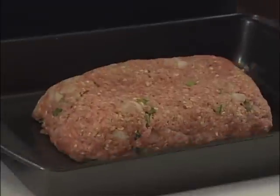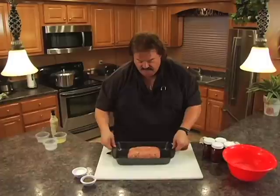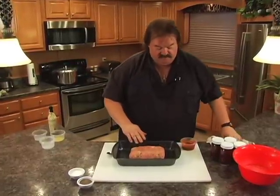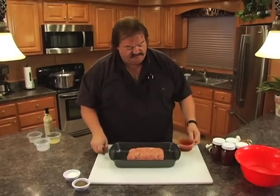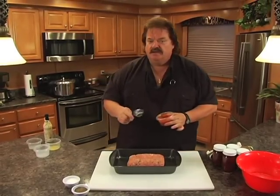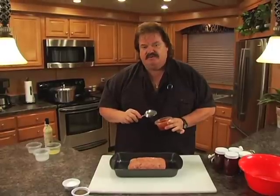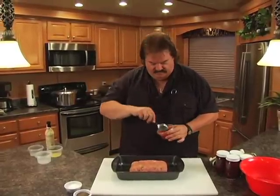That's looking pretty good right there — a little loaf made about 3 inches high. We shaped it in and put a little trough in the top because that's where we're going to put our sauce. The sauce that Shirley makes, and I really like it, is about a third of a cup of ketchup, 2 tablespoons of brown sugar, and 1 tablespoon of mustard. We've mixed this all together and we're going to put it on top of our meatloaf.